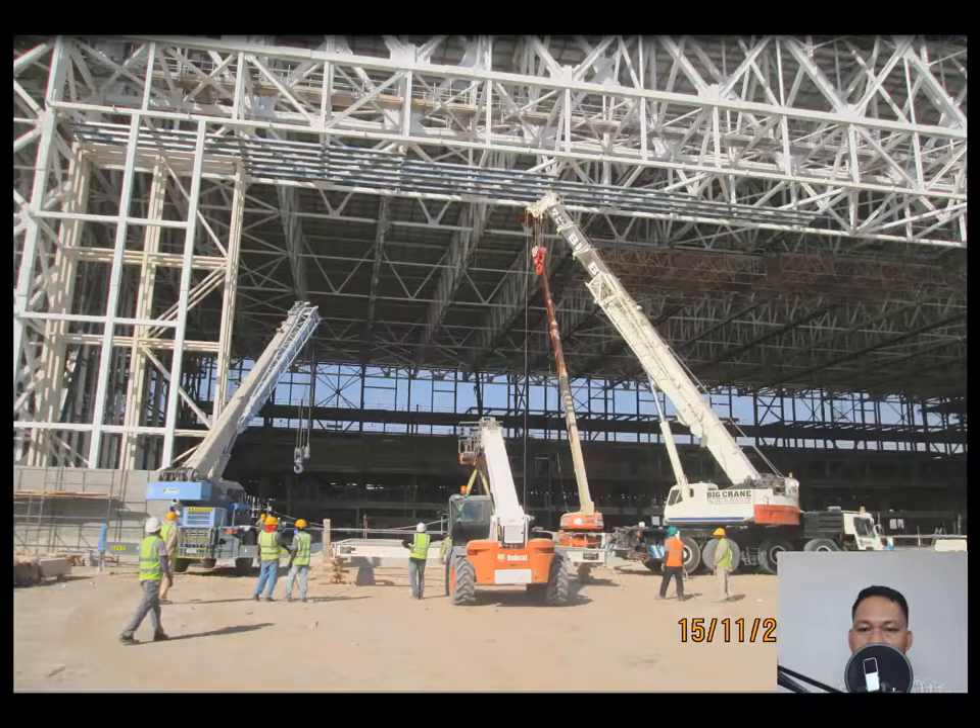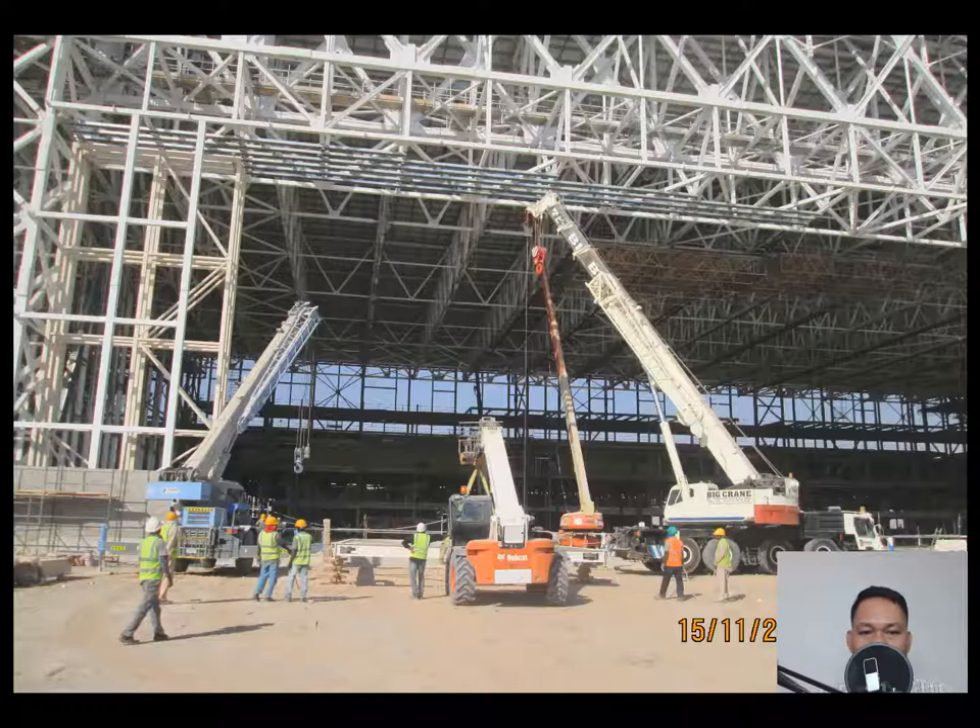Alright guys, Noel here again. On today's episode I would like to discuss with you about the installation of a hangar door.